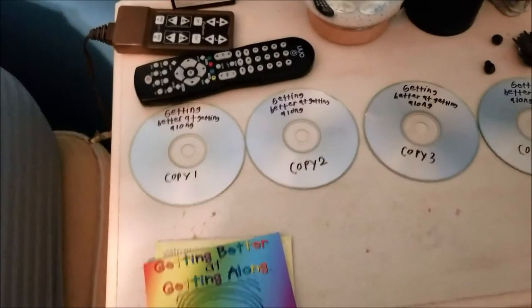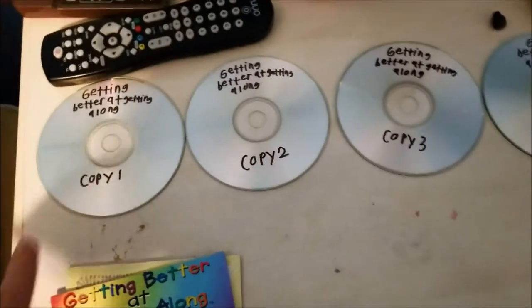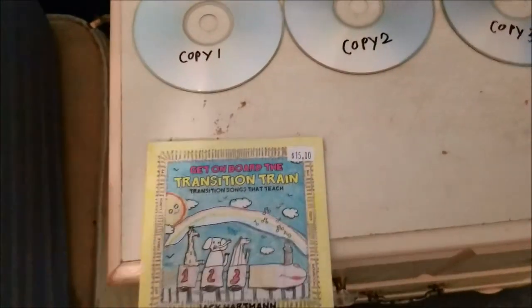My mom had requested me to burn some CDs. For those who don't know, she works at a daycare and she wanted me to do four copies of each. I'm already done with this one, so this one I still have to do. This one's done and we can set it out of the way.